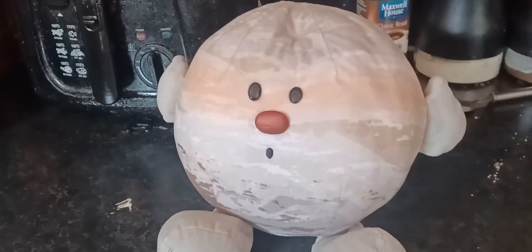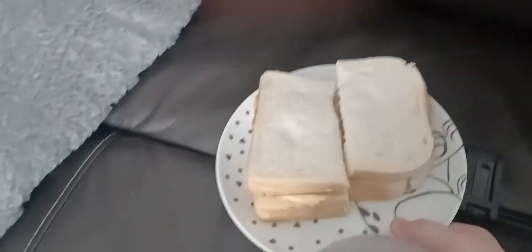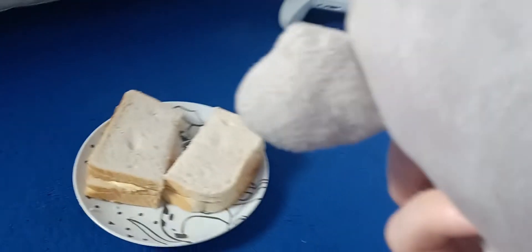There we go, and it's complete! There you are — you have a lovely, delicious sandwich. Now it's just time to dig in. I've been stuck in that box for way too long. I stole the sandwich from Jupiter!